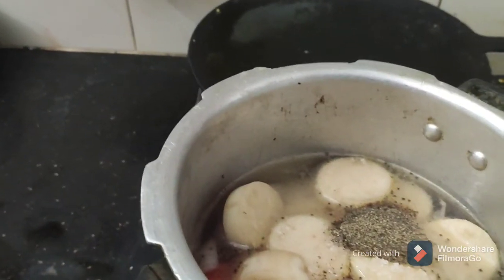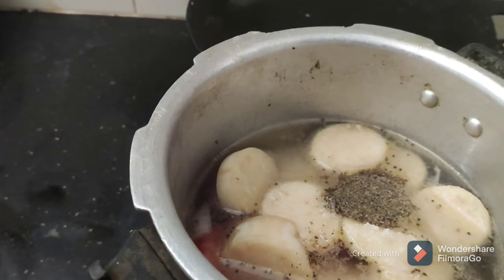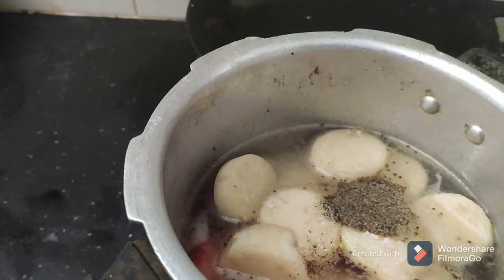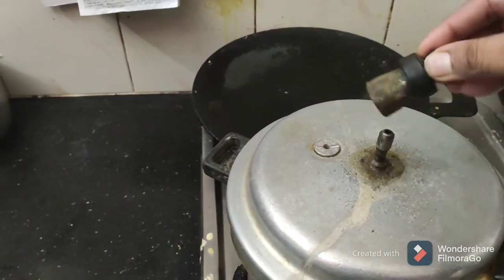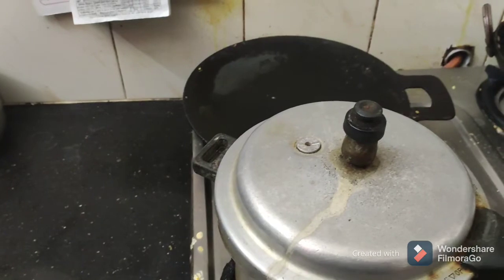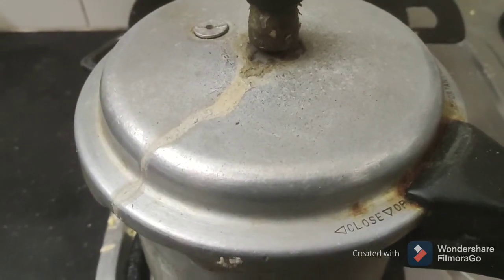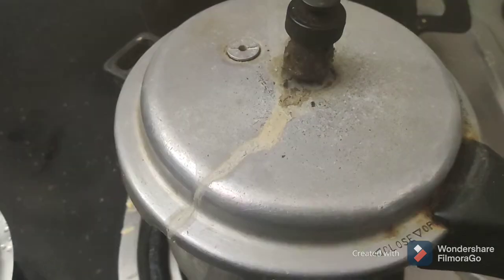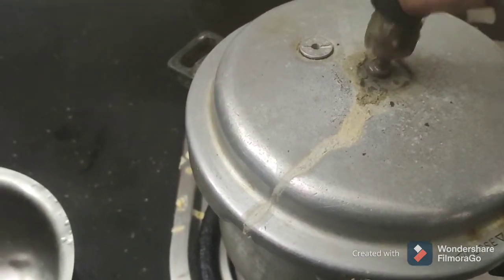This is the same — we can put it on the cooker and put it in for 30 minutes. Let's put it in the cooker for 30 minutes.